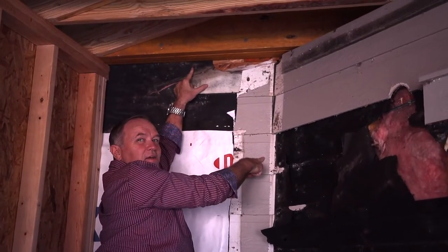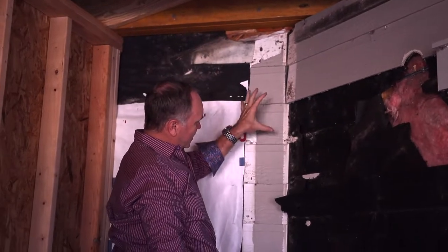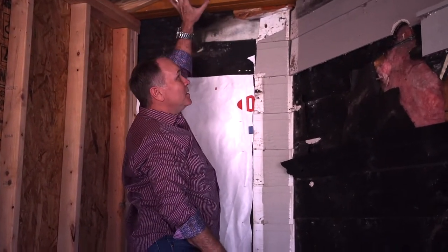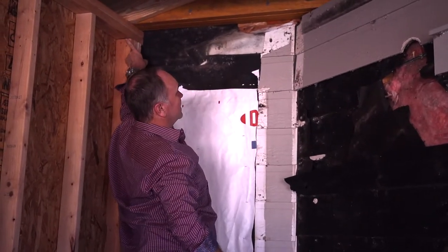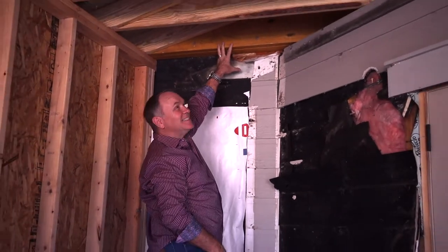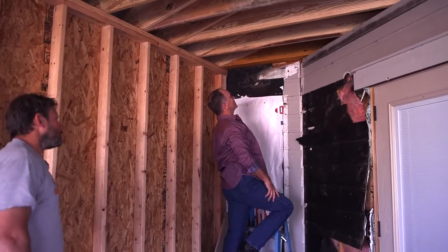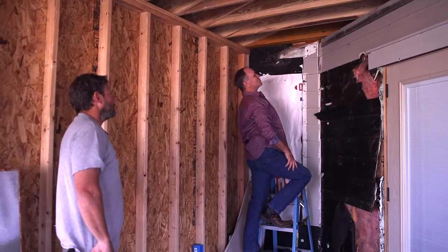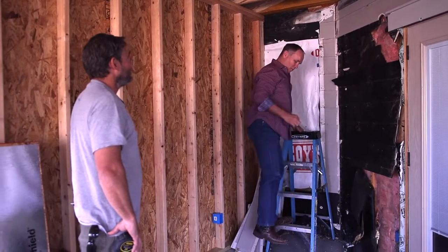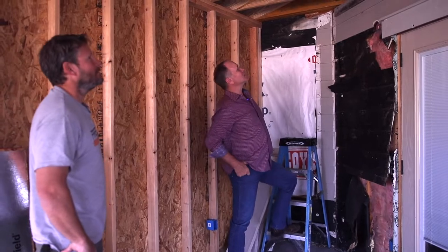This wall is staying here, but the new beam can't land on it because we don't want to build it out, make it double thickness, and have it stick out into the room. So this has to be a bigger beam. Even I was surprised at how big it had to be, but Clay did it and it looks incredibly strong. Those big screws are as strong as a half-inch bolt, but they're only about 5/16 of an inch in diameter.